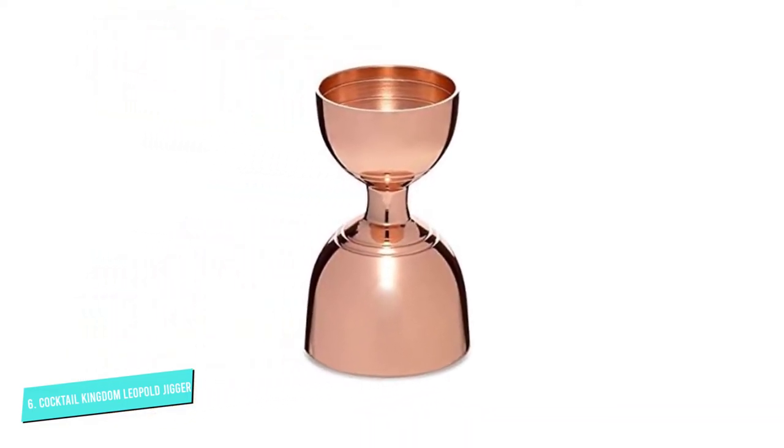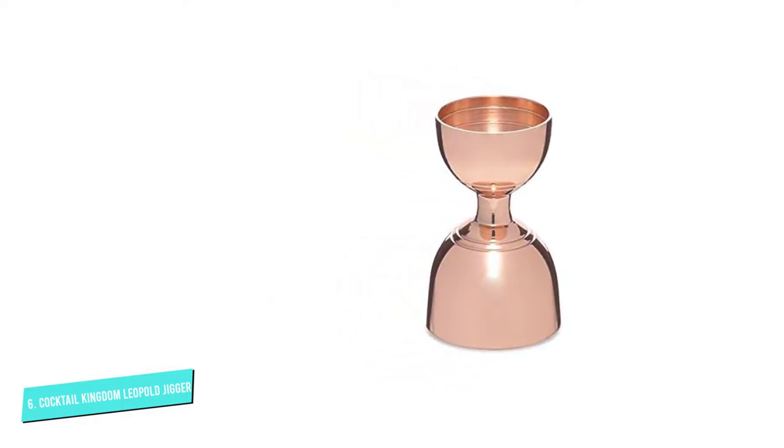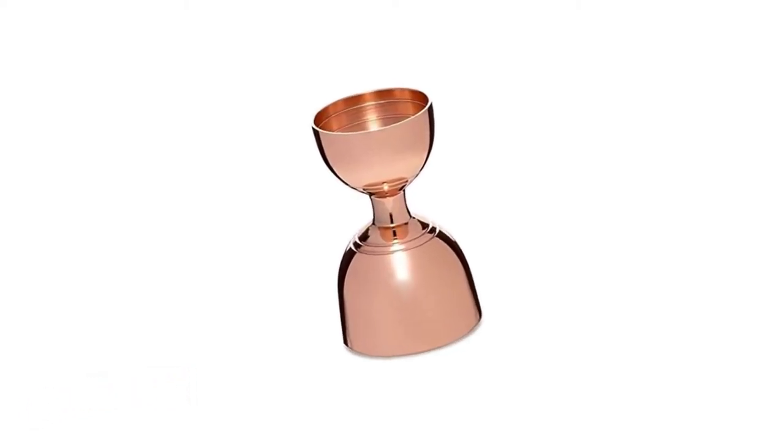Made by Cocktail Kingdom, one of the leading barware brands in the world, and the owners of the award-winning Katana Kitten and Mace bars in New York City, the jigger is copper-plated and banded, with a design inspired by vintage jiggers.